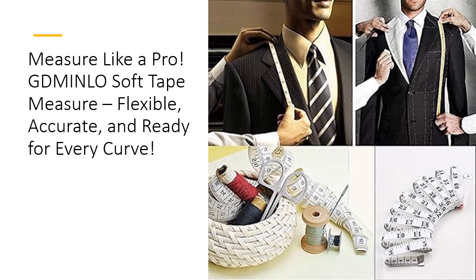Why settle for hard-to-read tapes when you can have clarity and comfort? The bold black markings on a bright white background make reading your measurements a snap, even in tricky lighting. With metal tabs on each end, the GD Minnlo Tape prevents fraying while giving you solid, precise end-to-end measurements. It's a compact, pocket-friendly powerhouse that's as easy to use as it is to store.